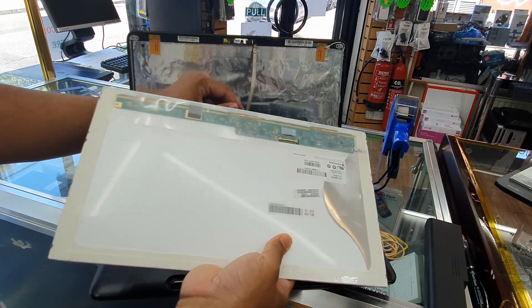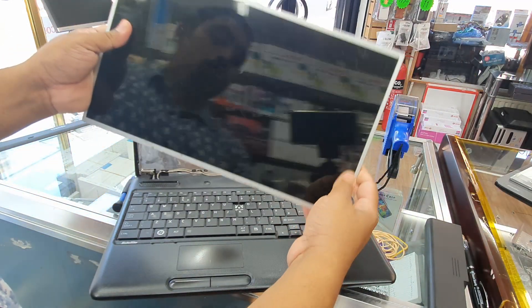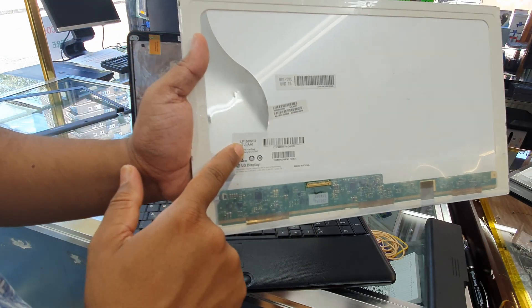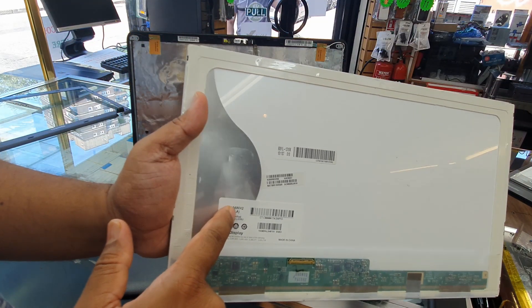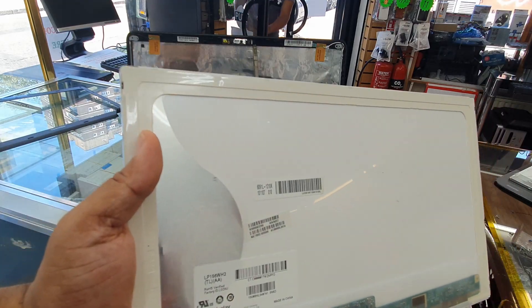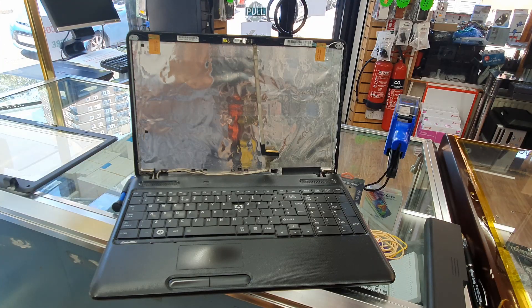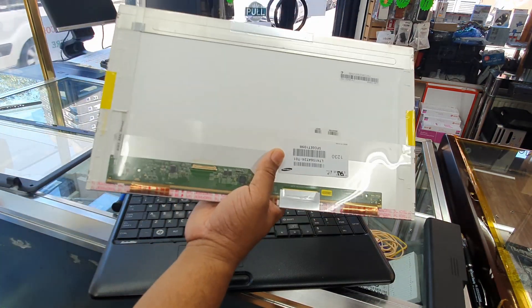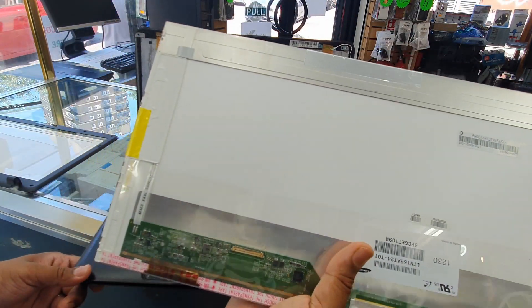All right, the broken screen has now been removed. This is the model number as you can see here — make note of it so you can order the correct replacement part.